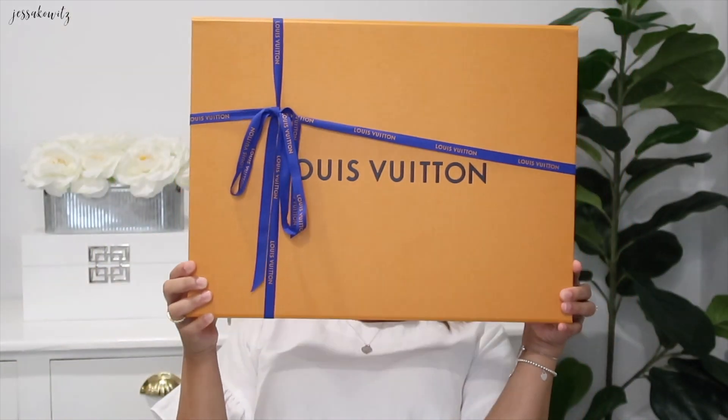I thought I was going to pick up an Alma Baby, but when the Graceful was released in 2018 that's when I picked up my Speedy 30 instead. I've been really, really wanting it, and now Nicole decided to pick it up for me as a gift. So it's in this box — let's open it, it's big!